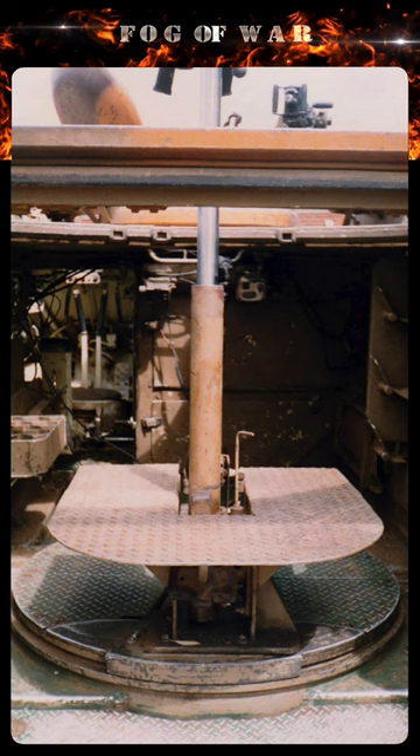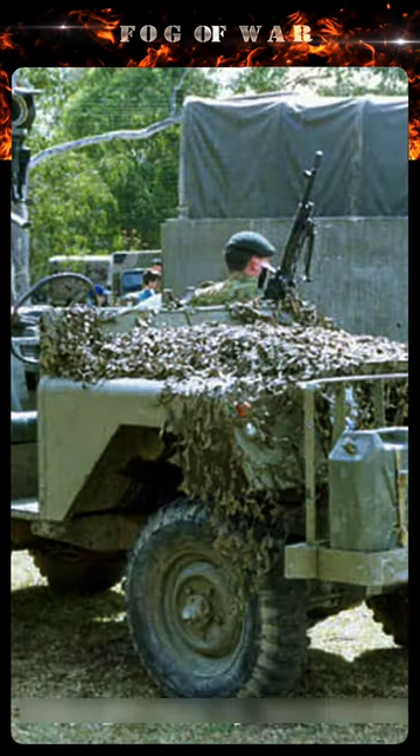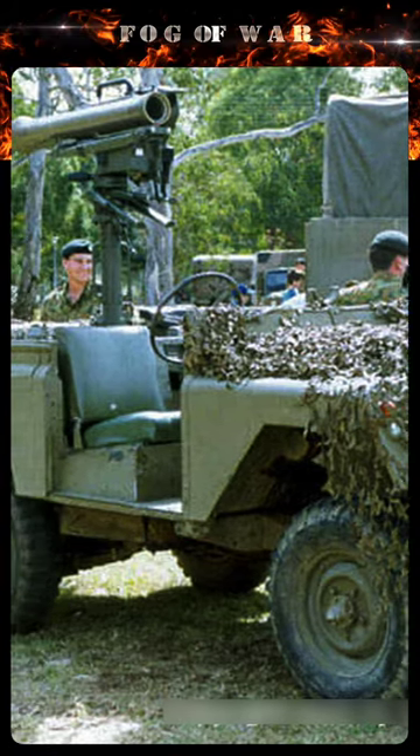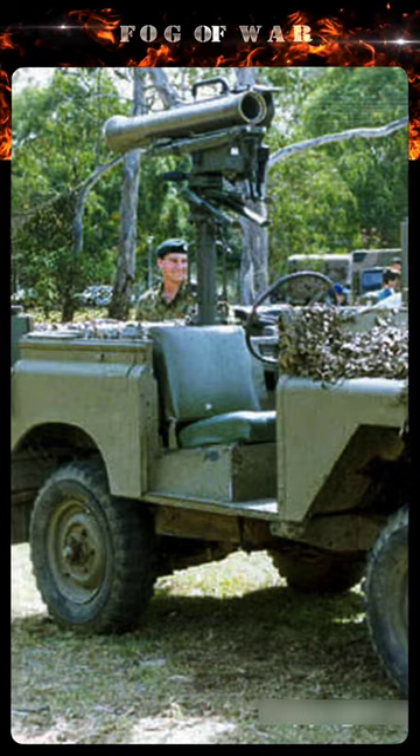Only one APC was converted for trials. Milan was also experimentally mounted on a Land Rover. Neither platform was adopted, and Australia retired Milan in the early 90s.